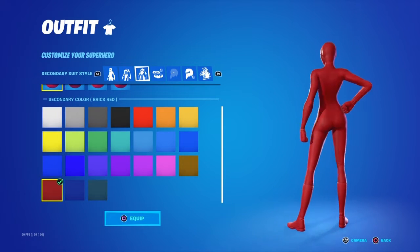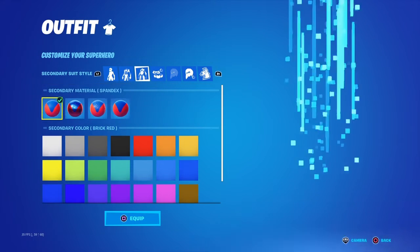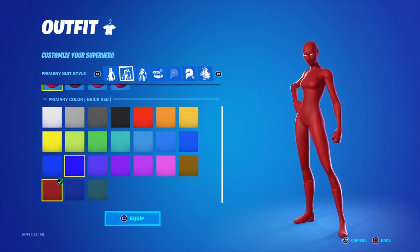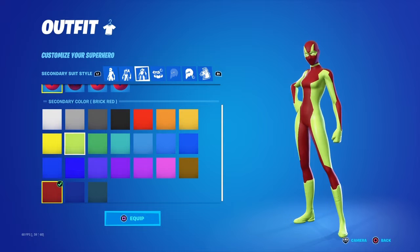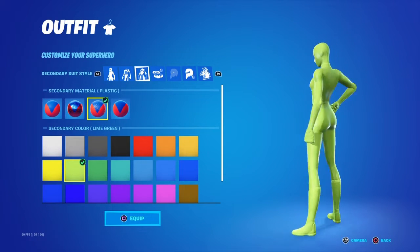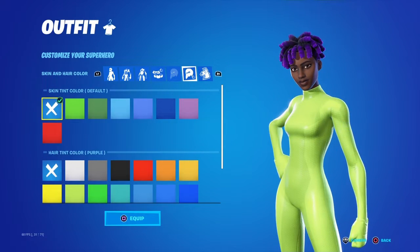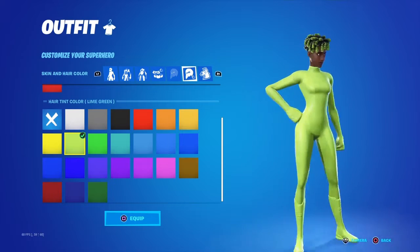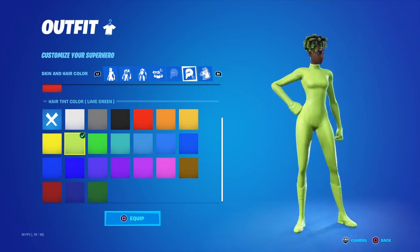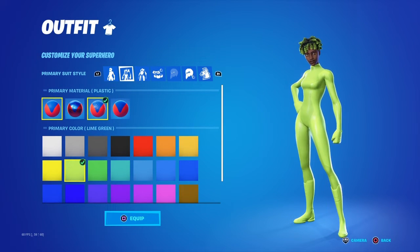Number eight, guys, we have kind of like Zemi but with a different skin obviously. You want to put lime green and then put it on plastic. You want to take the mask off with whatever skin you have and change your hair color — honestly it doesn't matter, but if you want it to be more sweaty you want to have the same hair color as the skin.